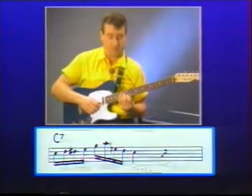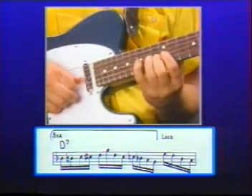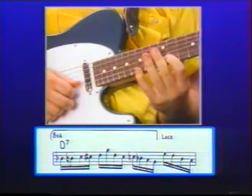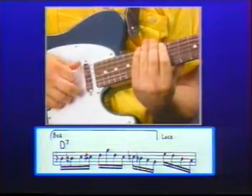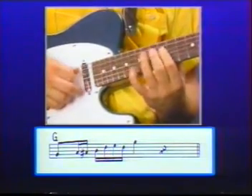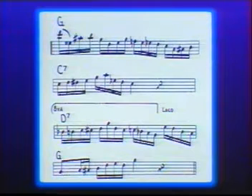Then I shift up to the twelfth position and start with a slide chromatically from B flat up to D. I rock my pinky over to catch the high G, right out of a major pentatonic scale, and I end with a G country lick. Here is the whole second chorus intact at a reduced tempo. Notice I'm alternate picking strictly.